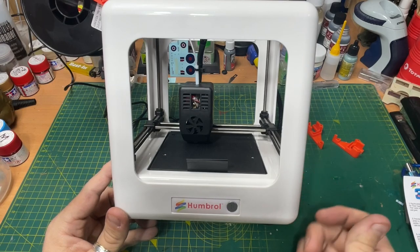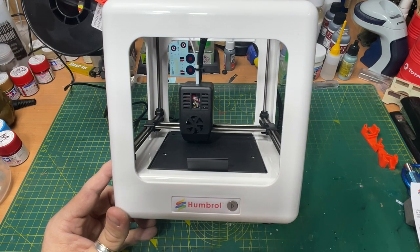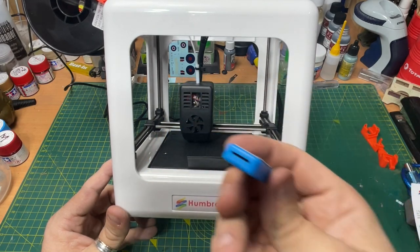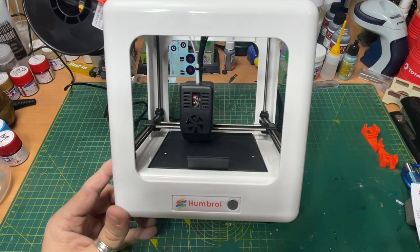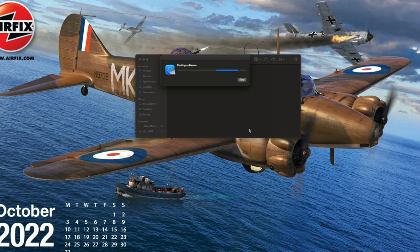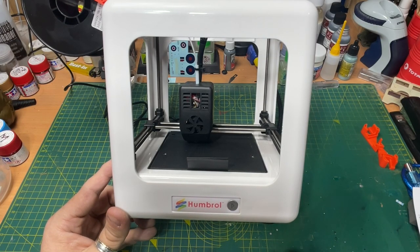Here's the printer — I've taken it out of the box and set it up for a play. It's a one-button operation apparently. It comes with an SD card that you put the file on, insert into the back of the machine, press the play button and it will just print. It comes with an adapter — you put the SD card into the adapter, plug into your computer and use the software. I went to download the software but I cannot get it to work on my Mac.